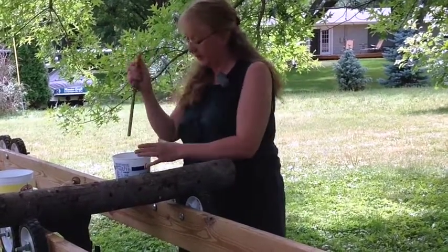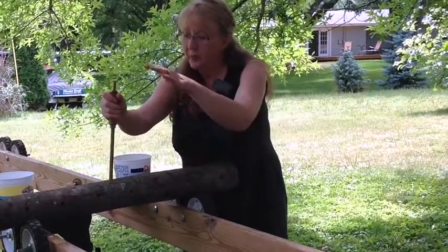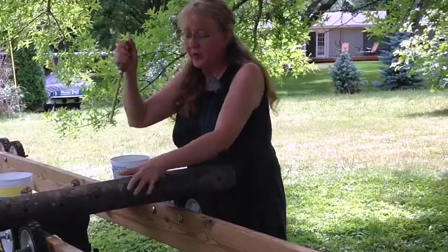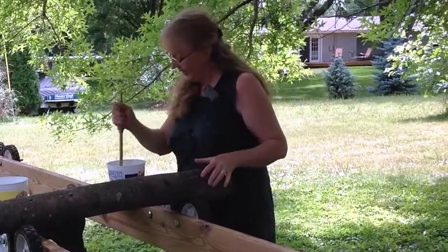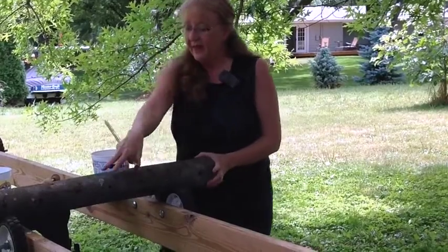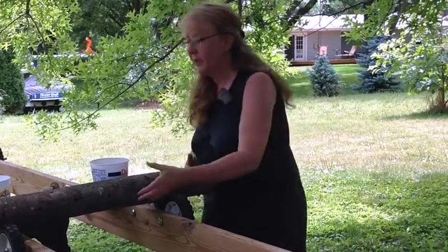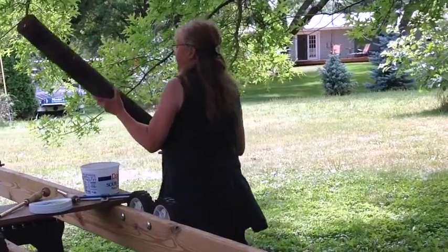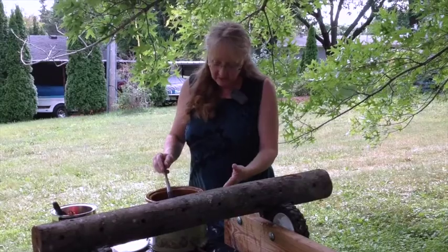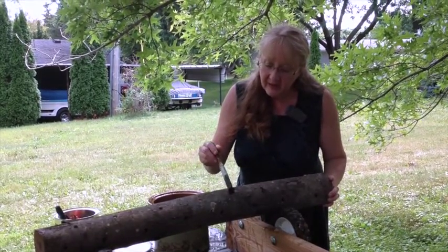These are the hypodermics. You just put them over the hole and you get a plug. After we've done all of those, then we move it to the next station. We use a little crock pot to warm up the wax, and then we're just covering the holes.